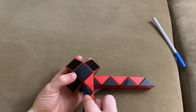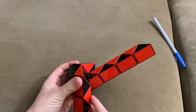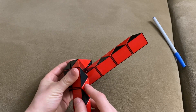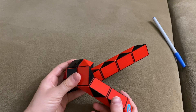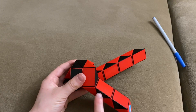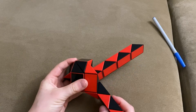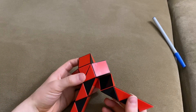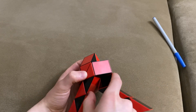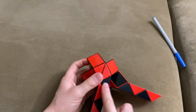Now you're going to turn this black one down. Now you're going to turn this red one up. Now you're going to turn this red one up. Now you're going to turn this black one towards you. Now you're going to turn it around. Now you're going to move this red one down so that these two black ones match to make a square like this.